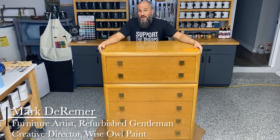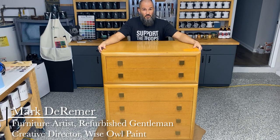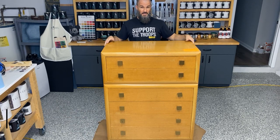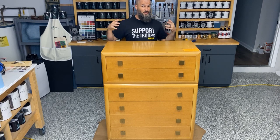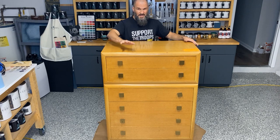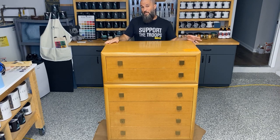I'm Mark DeRiemer of Refurbished Gentleman and your creative director for Wiseau Paint. This week we're doing a thrift store makeover. I found this really beautiful solid wood dresser — solid on the sides, the front, through the doors, everything. It has these really cool knobs that give it a mid-century look, and we're going to bring it back to being a little more modern.